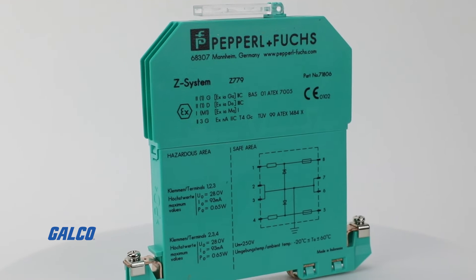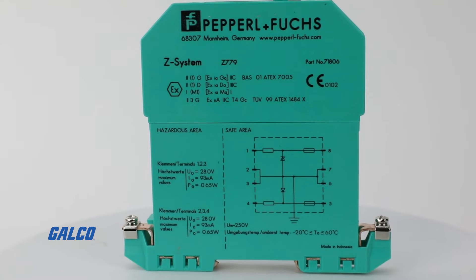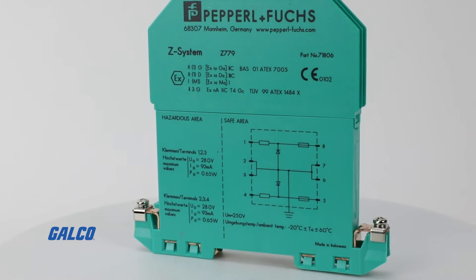Starting with our Z series barriers, these are simple Zener style barriers — a concept that's been around for a very, very long time. These Zener barriers require an intrinsically safe, or IS, ground as part of their installation. The benefit of a simple Zener barrier is they're a cost-effective way of providing IS protection, but they do have limitations because they use an IS ground.